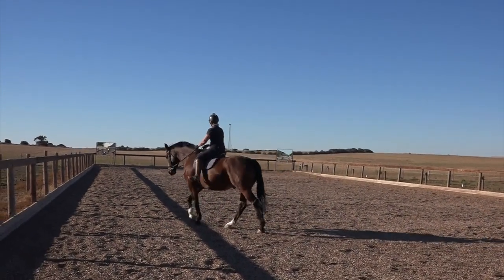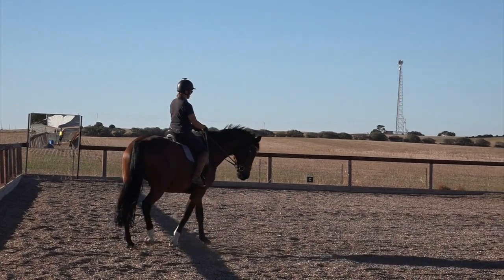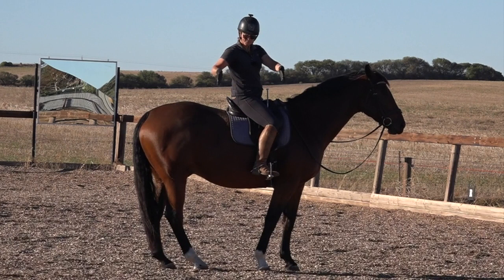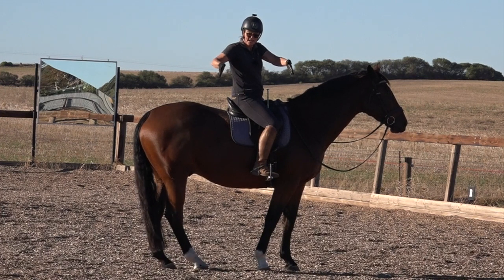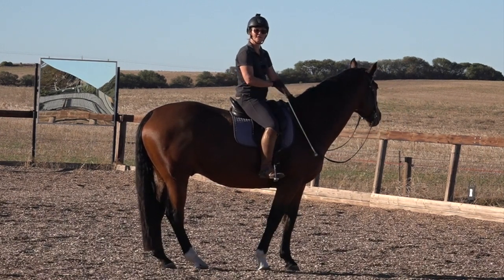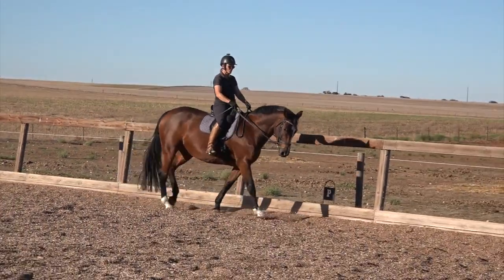When I give a leg aid, it's my calf that does it — the middle of my calf. I think about pushing my right calf towards his left shoulder and my left calf towards his right shoulder. It's not a squish inward — it's actually a forward squeeze. My right leg goes a little towards the left shoulder; I'm pushing him in the direction I want him to go. It's as subtle as I can make it but as much as I need.